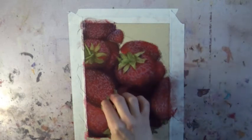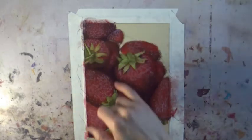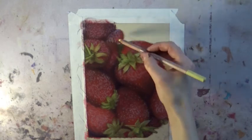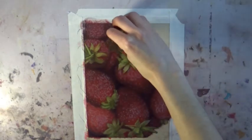If you're using something with a little less tooth, like Bristol or Canson Mi-Teintes, you may still be able to use that with pastels, but you won't be able to layer as much as you can with a paper that's more toothy like Uart or Pastel Mat.